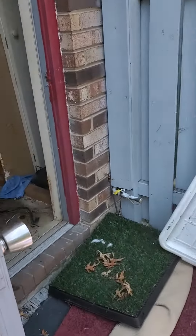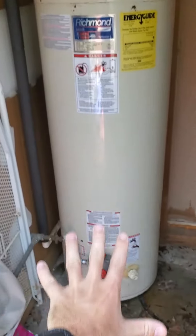This is the water heater closet with the current heater in place. There's gas piping here — I'm not sure exactly where this gas pipe goes, but it goes up and over the doorway.